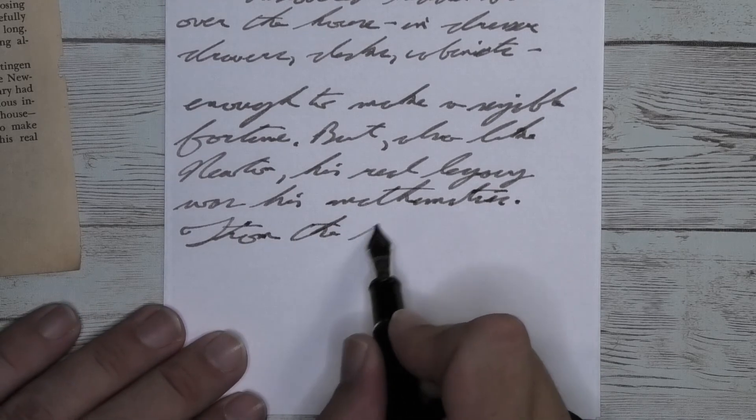Looking at the back of the page, while you can't write back here, it's actually doing pretty good — and in fact, nothing bled through and touched the page underneath.